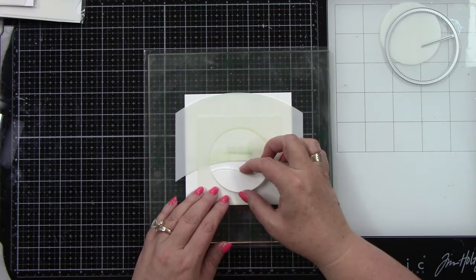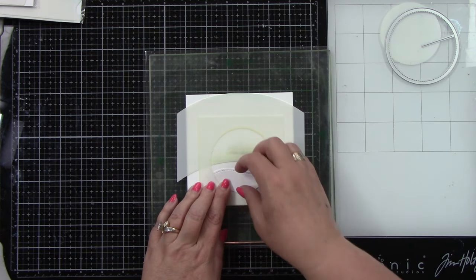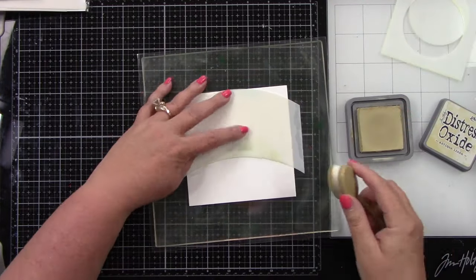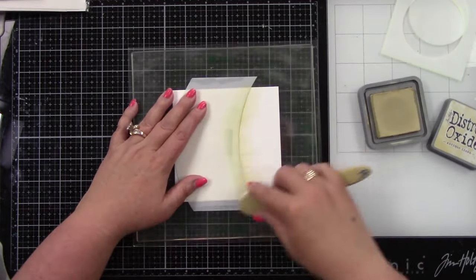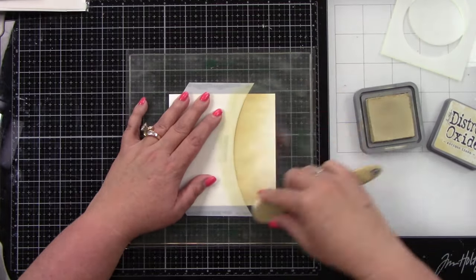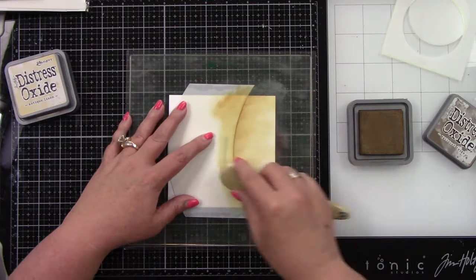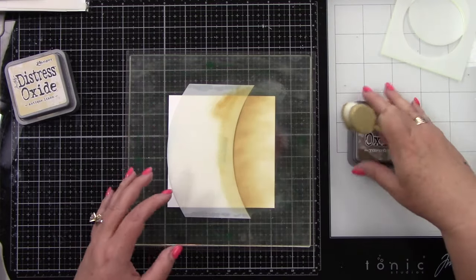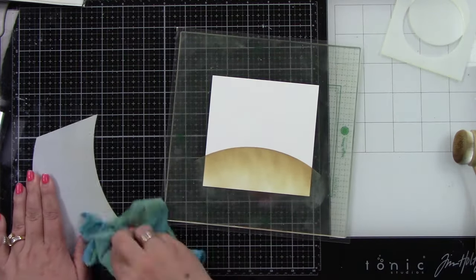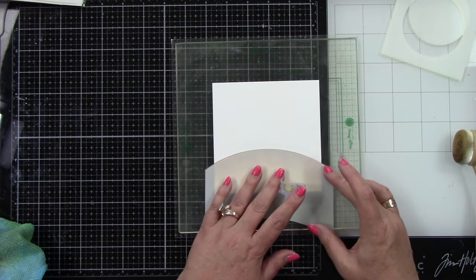I'm using the Give It a Whirl template, lining it up at the bottom just for my own reference so I know where to line it up in the future. Then I'm using a hillside stencil to create the sand for our background image. All the pieces I'm doing right now are for the background piece of the Give It a Whirl die. I used some Antique Linen and Gathered Twigs to create the sand look, and I'm going to use that stencil as a mask to create waves.